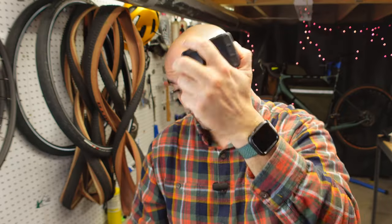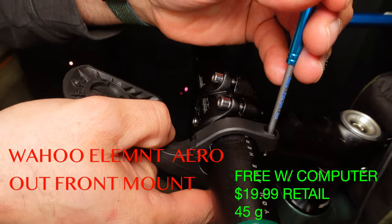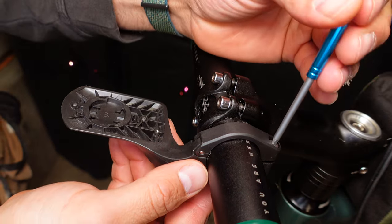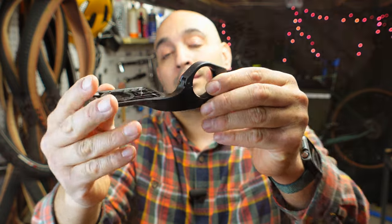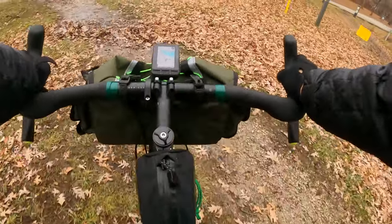You get two mounts with this computer. One is the aero mount — it's a three millimeter screw that secures it to your bars and the computer sits in front of your handlebars. This one weighs in at 45 grams. For me, this isn't the best option because I always bike pack and I always have a bag up there. This gets in the way of the bag.